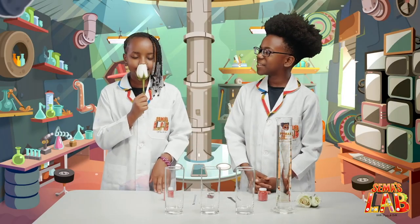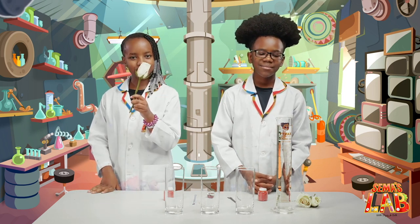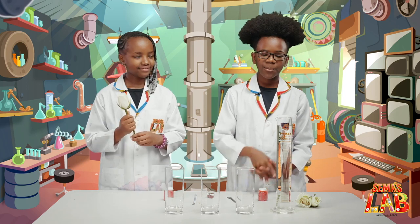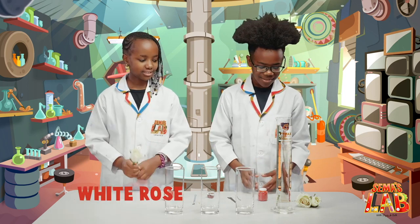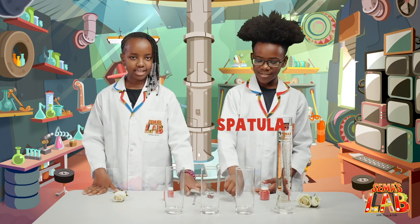Stay focused Stacey, we have work to do. Today we're going to be changing the colour of white roses. The ingredients are: water, a white rose, food colour, three glasses, a spatula, and a stirring rod.